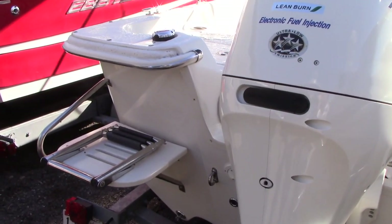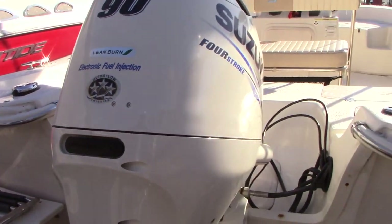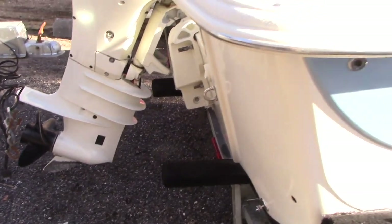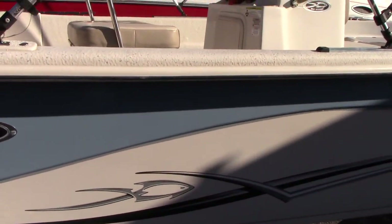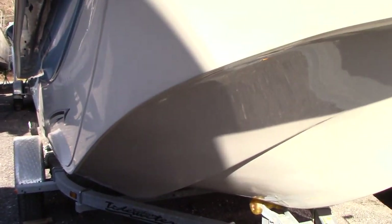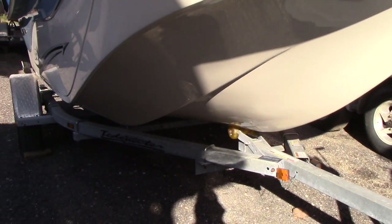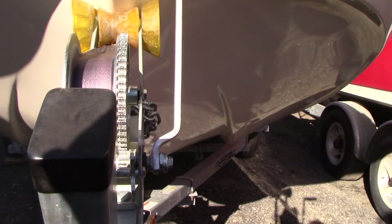It's never been bottom painted. Fold-down swim ladder. The engine is in great shape cosmetically, and the hull shows very well — no big dings, dents, scratches, or dock rash. It's never been left in the water overnight. There's the modified V. It also comes with a single-axle Tidewater trailer.